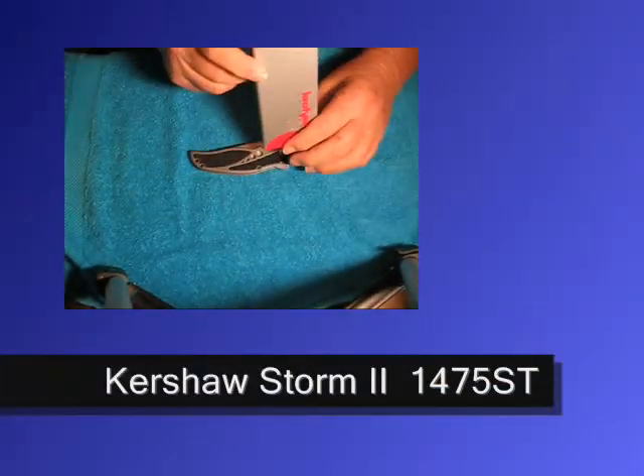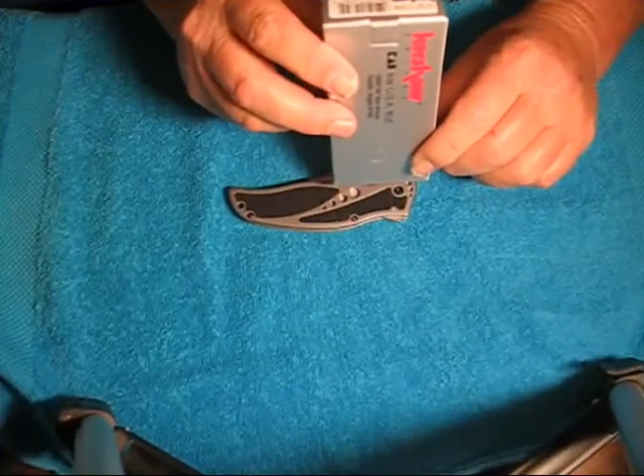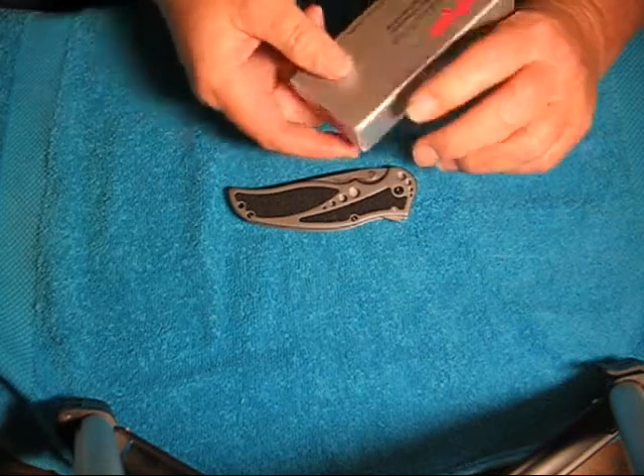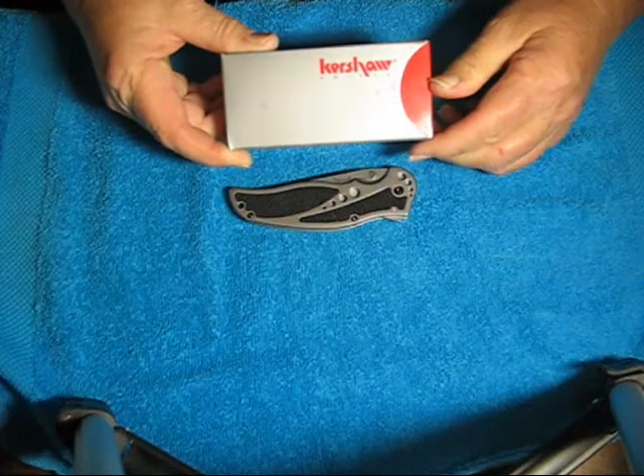This is the model 1475ST. It's the Storm II — the Kershaw Storm II.